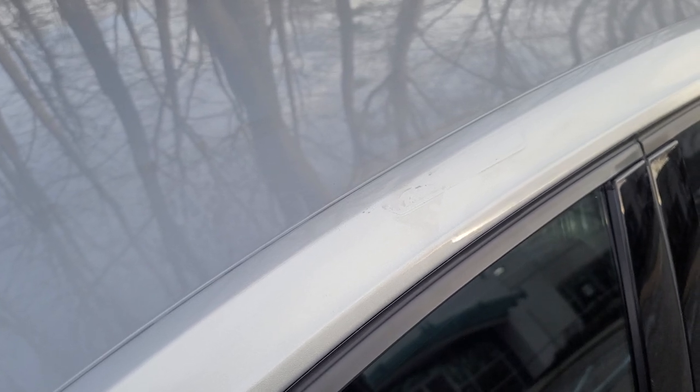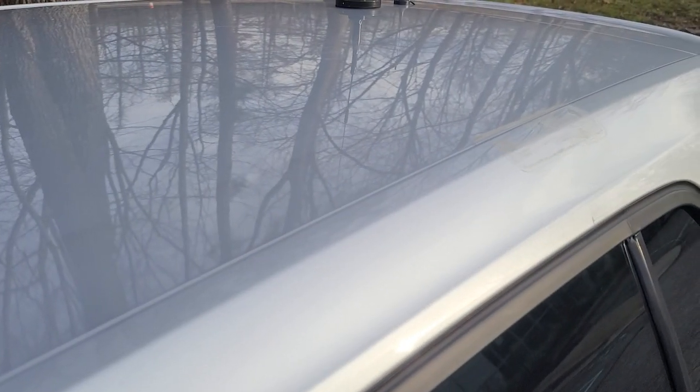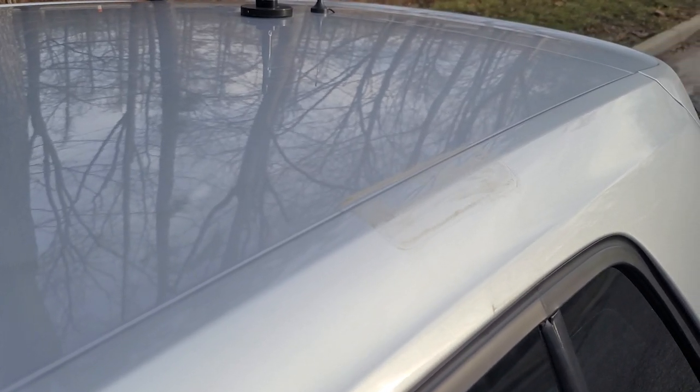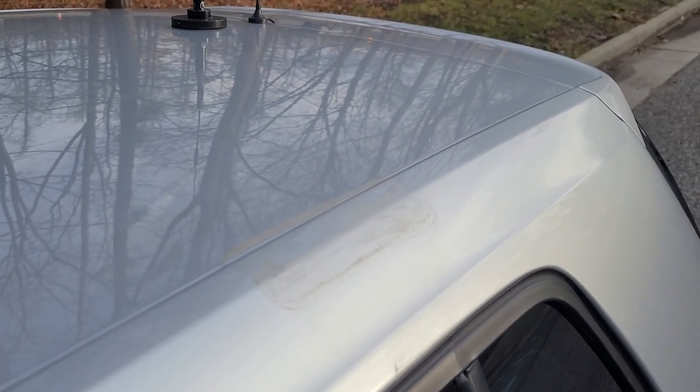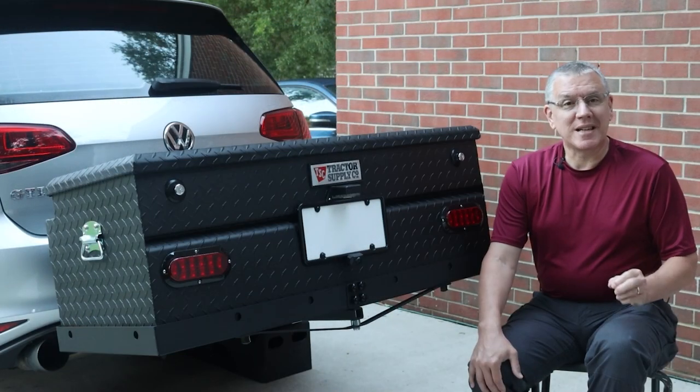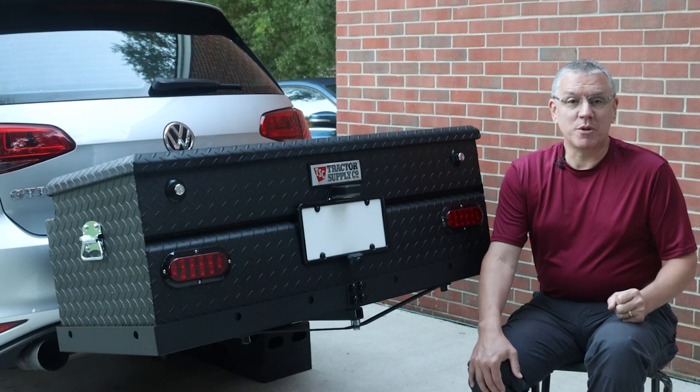However, the paint on my roof developed stains from water deposits that had collected around the roof rack's mounting pads, since the rack had been on the car for so long. In the past, I hadn't left the rack mounted for more than a few days. This time, though, I found out when paint damage actually happens. I tried to clean and polish away the stains but wasn't very successful, so I decided I'd get better results from using a pro.